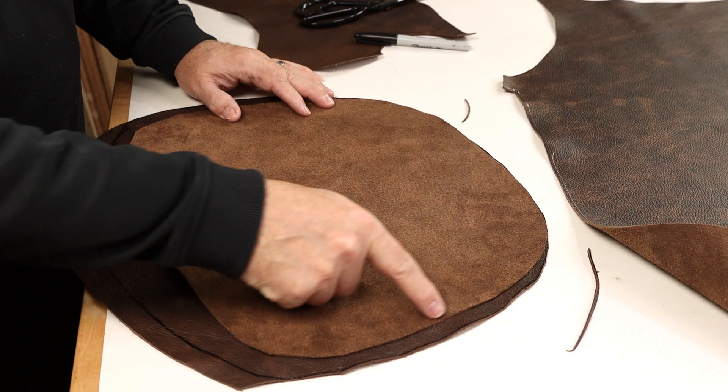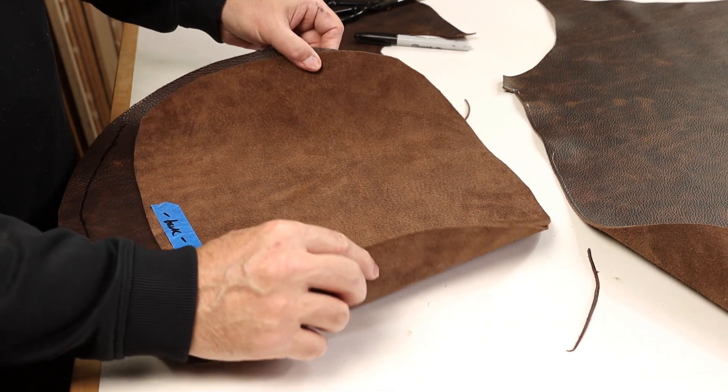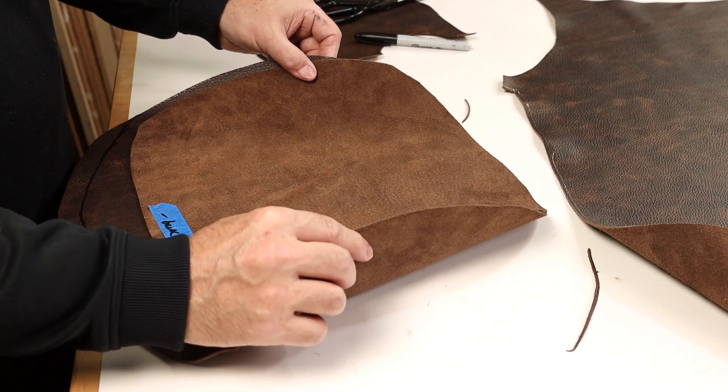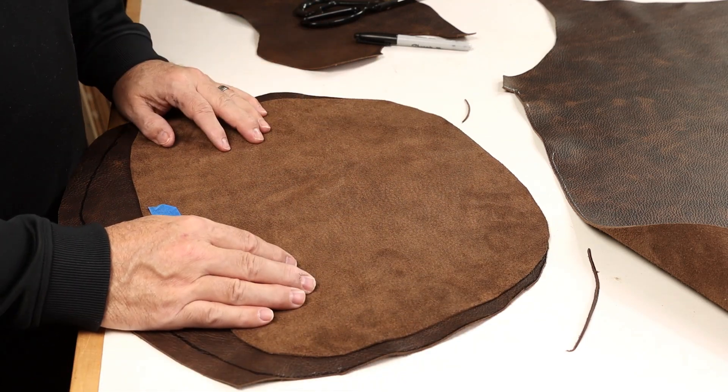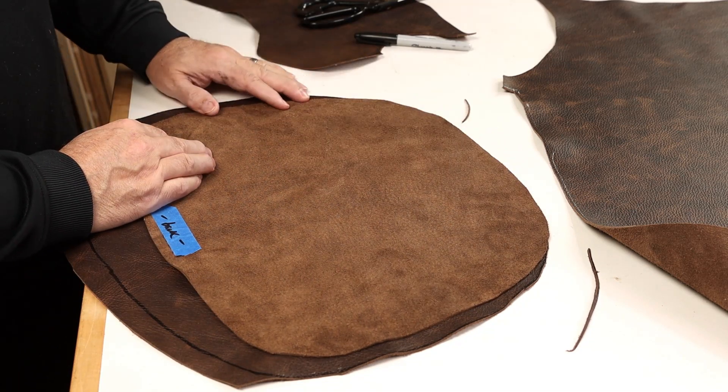Don't let it alarm you that the patterns don't align here. In fact, that's what gives it the natural tendency to curve and match the shape of the actual backrest form. So no problem at all there. We'll go up to the sewing room and start stapling these panels together and get ready to sew them up.